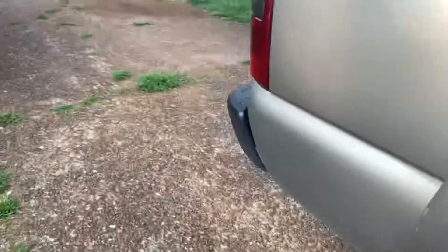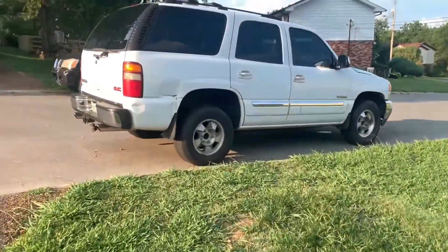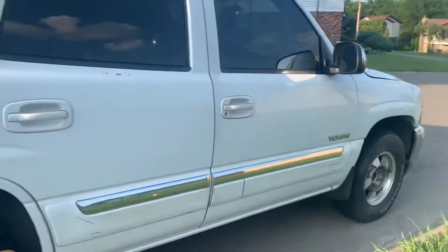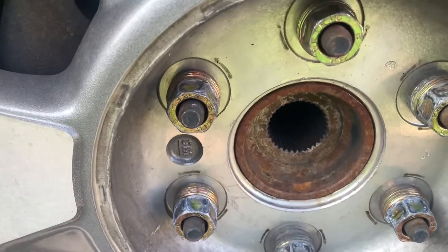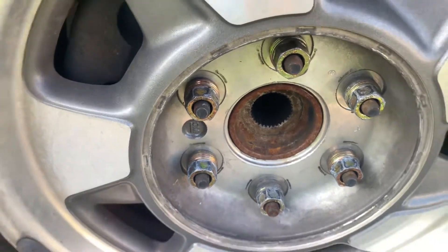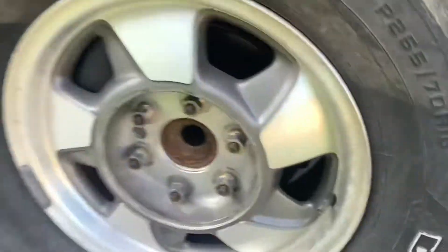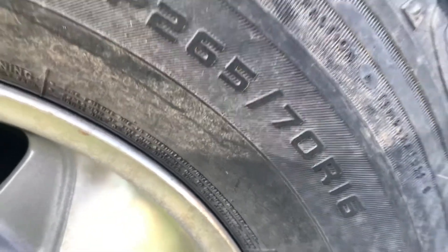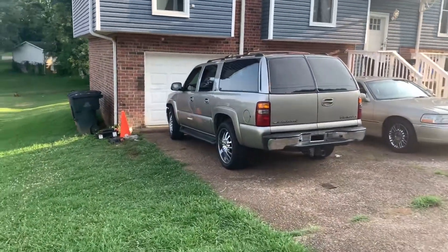I'm gonna take it for a test drive to make sure everything's right with the hub-centric rings. But let me show you real quick — these are factory wheels. See how the hub is just sitting there with no gap? That's why you need hub-centric rings whenever you get aftermarket wheels, to fill in that space. Because if you're putting 22s on a vehicle that's supposed to have 16s, there's gonna be a big gap where the hub is.